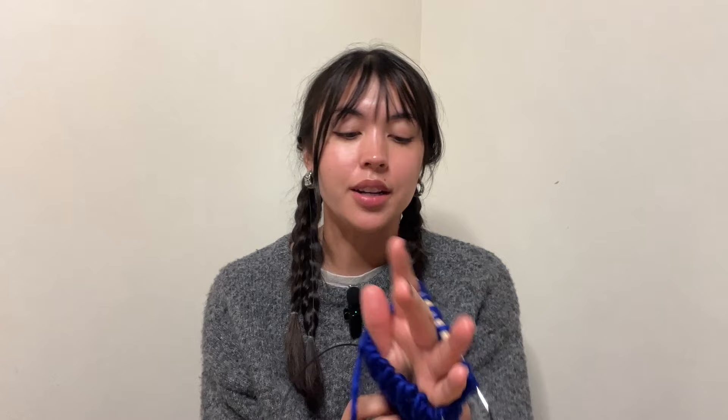The ribbing is done — you can adjust the length here if you want it longer or shorter. Now we're going to knit stockinette stitch, which is all knit stitches. A common beginner mistake: when knitting in the round in stockinette, you only do knit stitches. Unlike knitting flat where you knit one side and purl the other, in the round you just keep knitting because you're always building on top of the previous row.